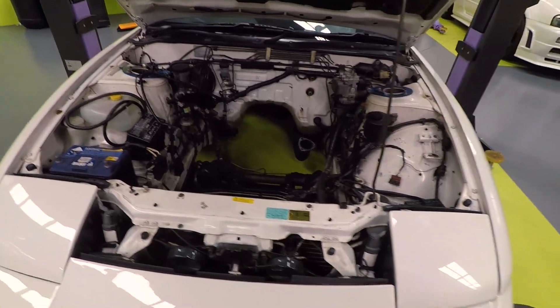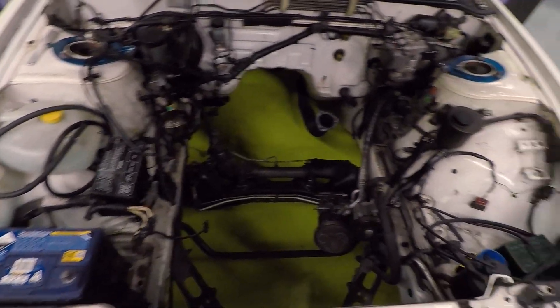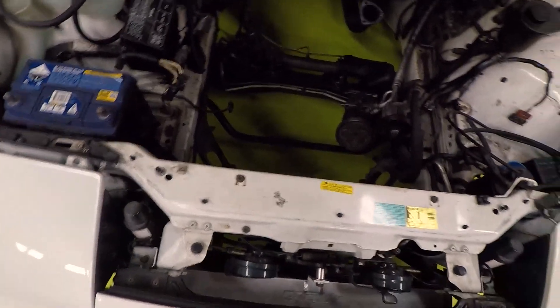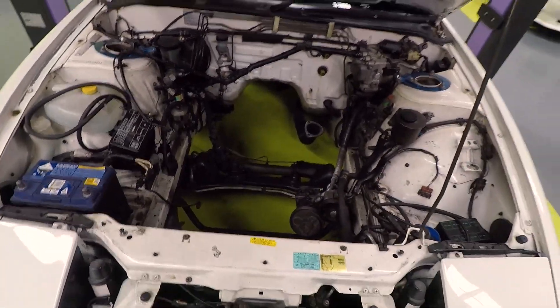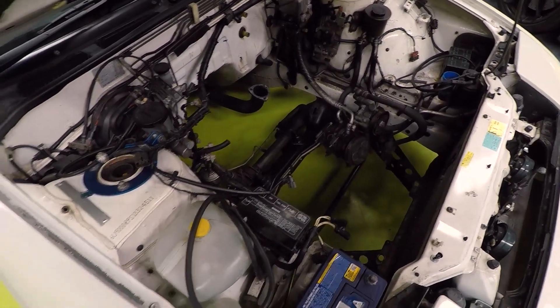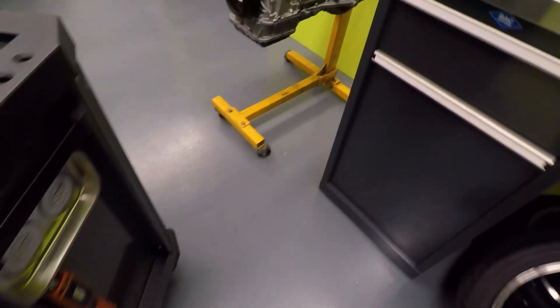Okay, so this is what the engine bay currently looks like. We are dealing with some interesting stuff — not everything is out, so we're not going to have to worry too too much, but we've got to put the radiator back in, the fan, the shroud, everything. I'm sure I'll be able to do that just step by step, bit by bit. And I'll show you guys what the motor currently looks like — it's looking really good.